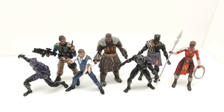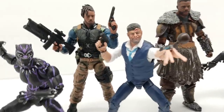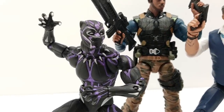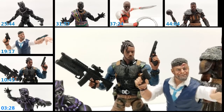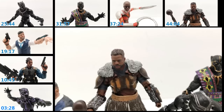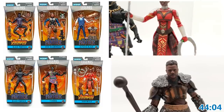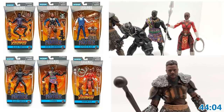Hey friends, welcome back to Vince and Gigi's Super Channel G! Look how incredible these action figures look. I can't wait to show you how great this unboxing was, how fun it was posing these figures, getting them added to our collection. This is an amazing set you're not going to want to miss.